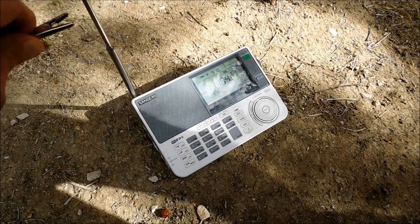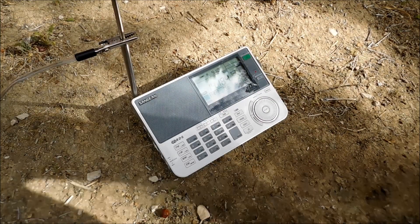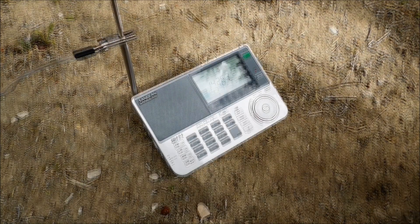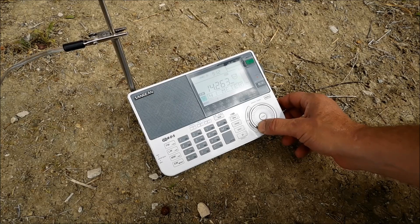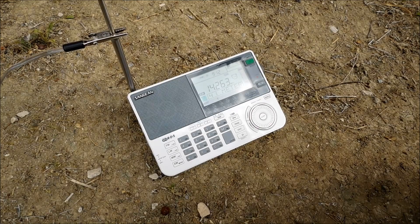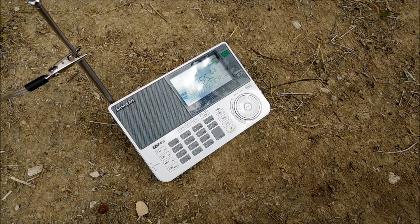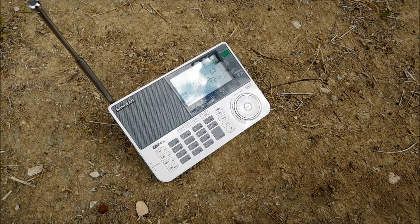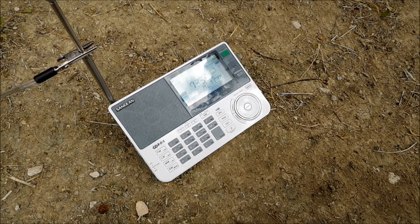Now let's take the antenna off — you can't even hear him. And now with it connected, you can listen to him clearly. Let me tune around a little more. There's some kind of Asian station fading in and out here, and that's with the antenna connected. Watch me pull the antenna off — nothing. So this is why carrying something like this in your bug out gear is definitely worthwhile. You can hear so much more.